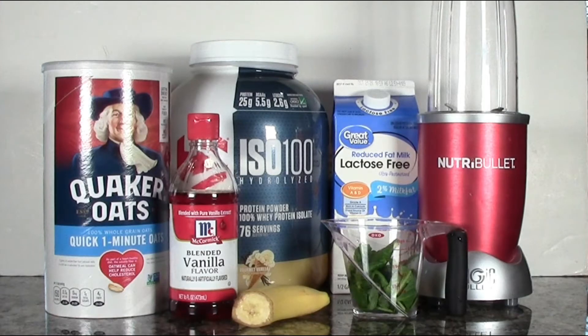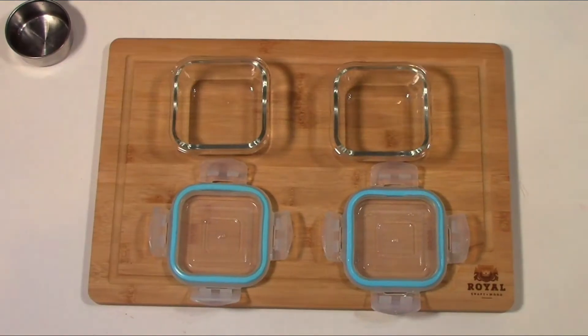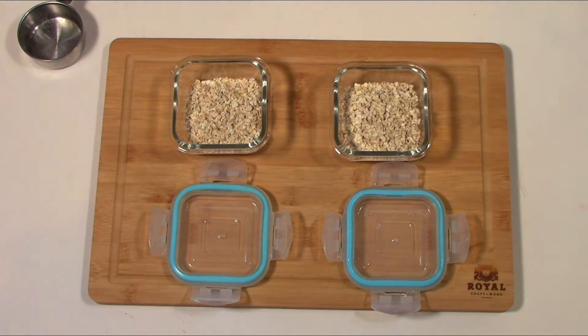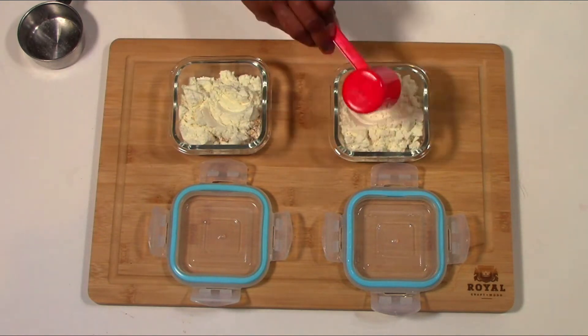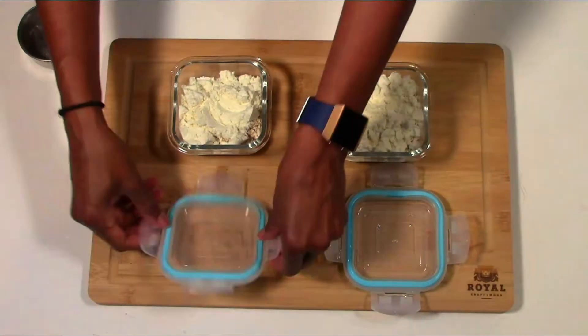Next we're going to be making a protein shake. This is an easy go-to especially when you don't have time. First I'm going to show you the quick prep. You can have this on hand, which makes it easier to just add the remaining ingredients. When ready, we're adding a quarter cup of oatmeal and a scoop of protein powder — just close the lids. This is always something you should have on hand just to grab and mix.